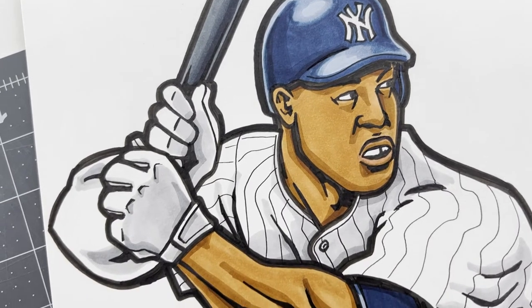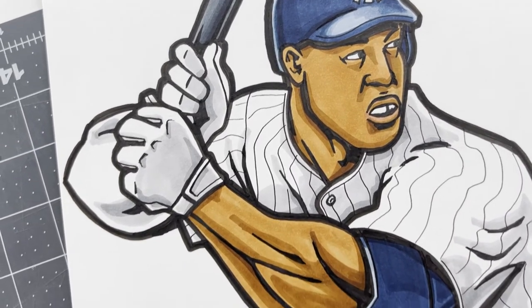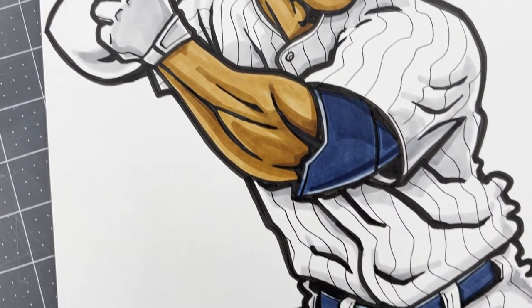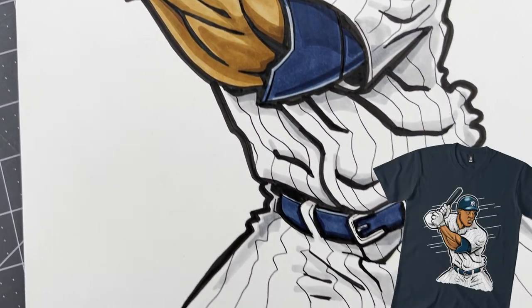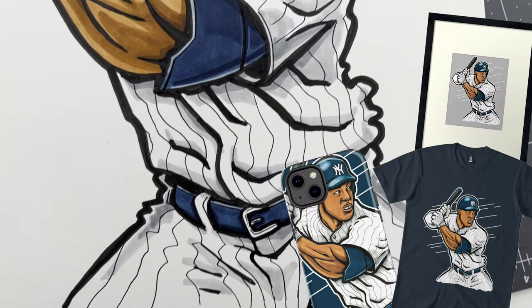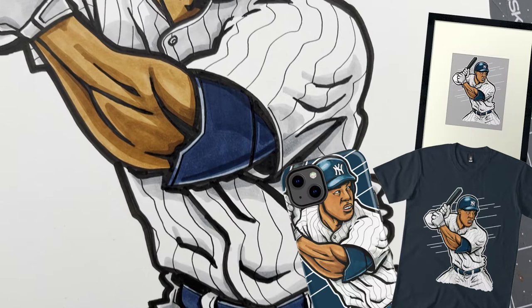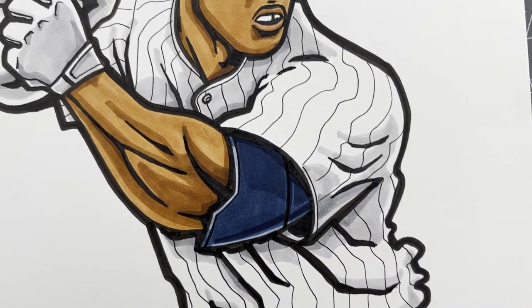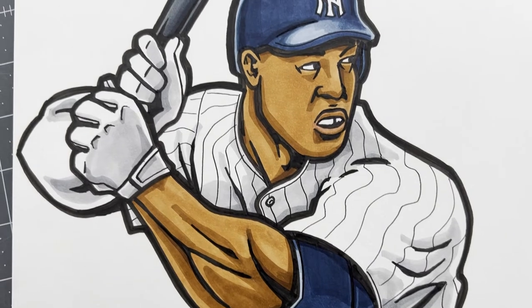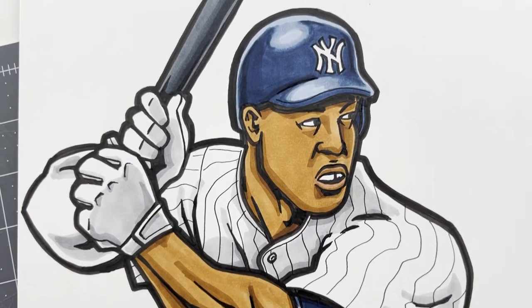Hey guys, so today in this video I'm going to be explaining a tutorial on how to draw a baseball player in a comic book style. Also, if you're interested in picking up a t-shirt, phone case, poster, or other merch with this image on it, just click the link in the description below. That's a good way to support this channel and help me produce more videos like this. So without any further ado, we'll get into the video.